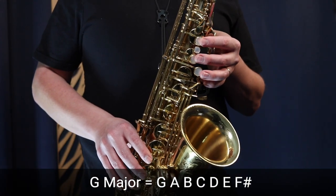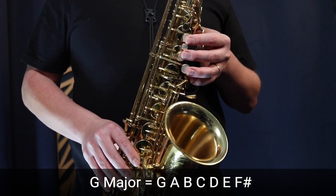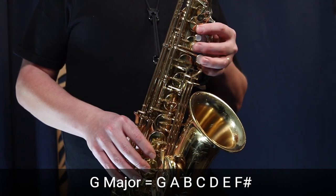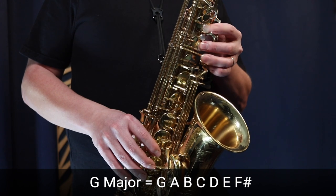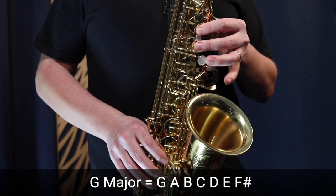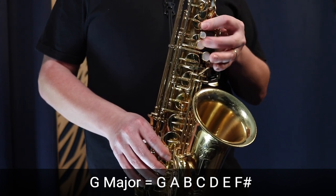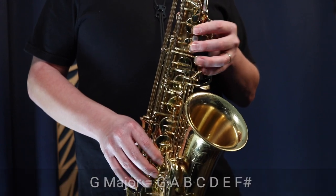Now we're going to do 140 BPM but with two notes per beat — go through the same process, but this time don't say the letter names out loud, just finger through the notes. Then play the scale at that tempo. You can keep doing this to get faster and faster. Try to tongue every note, but if you can't, you can play legato — meaning no tonguing, just keep the notes smooth and connected the whole time.